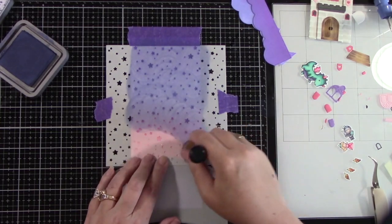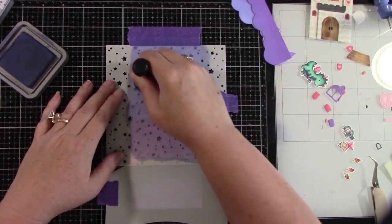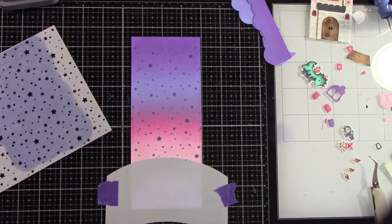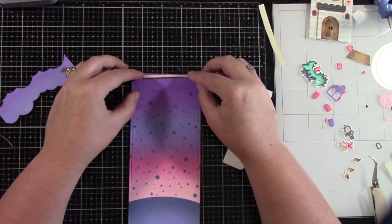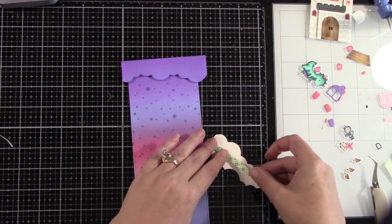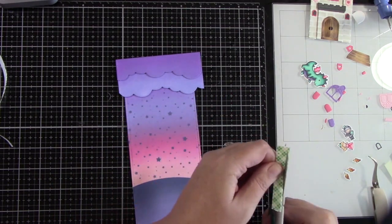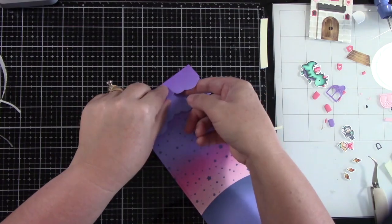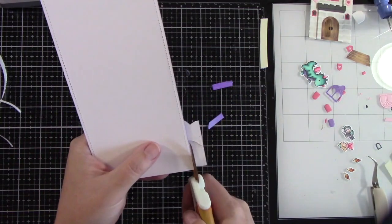I'm inking it with Chipped Sapphire — I felt like this color would really pop off that fun purpley and pink background. Isn't that so pretty? I'm not worried that there are no stars at the very top because we're going to be gluing down the clouds and you won't see that anyway. I've taken a piece of foam tape and doubled it up because I want the top cloud to be really elevated — the cloud below it also has foam tape behind it. So the top piece has double foam tape and the lower cloud has a single piece. I'm adding a little more foam tape underneath to make sure it has good stability.